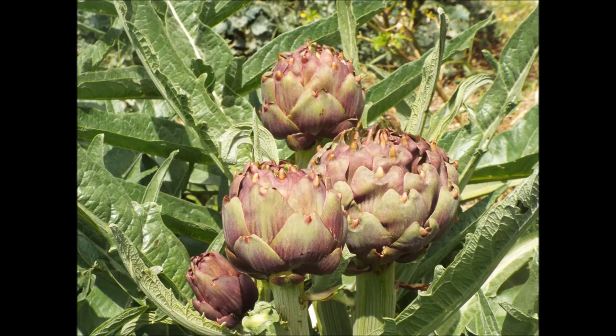In autumn, cut down the main stems and draw up the soil round the crown. Cover with straw in very cold areas.